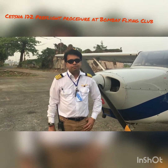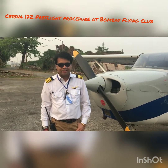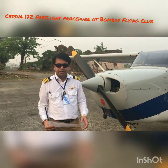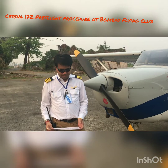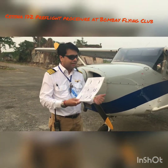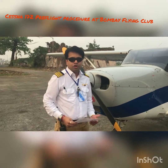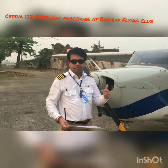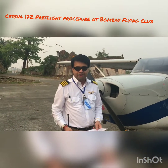Hi, I'm Captain Mihir Bhagwati, the President and Deputy CFI of Bombay Flying Club. Today I'll show you how to do the Pre-Flight Inspection for the Cessna 172. Before starting the airplane, we need to make sure we sign the logbook and have all documents in place — like our JLB and everything in the flight bag. Make sure you carry them at all times.